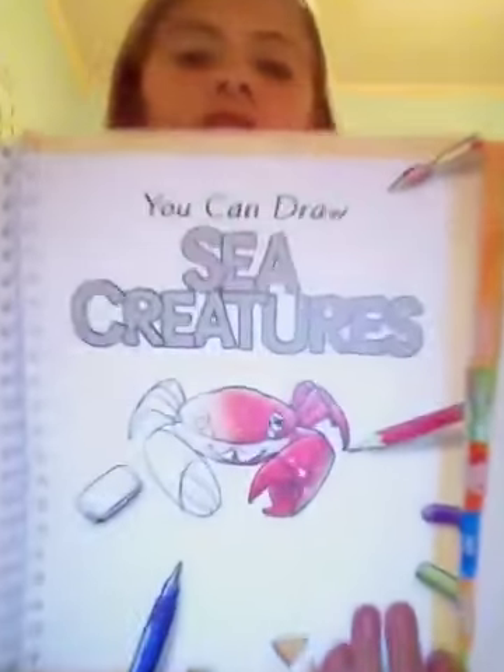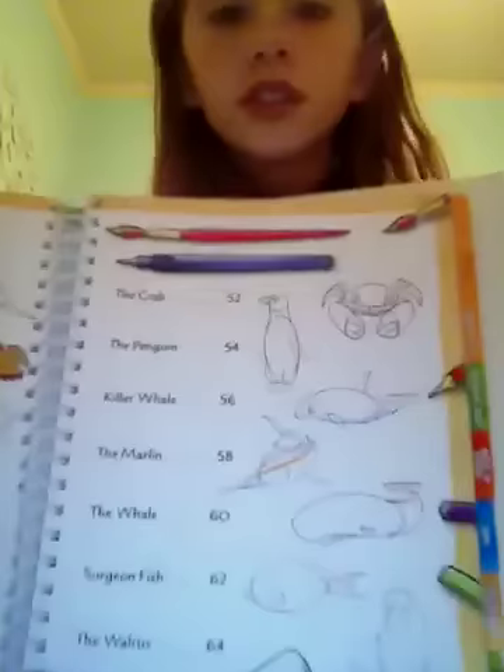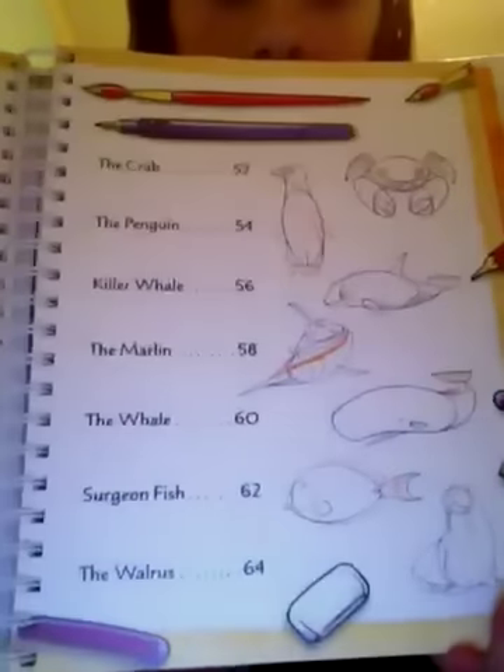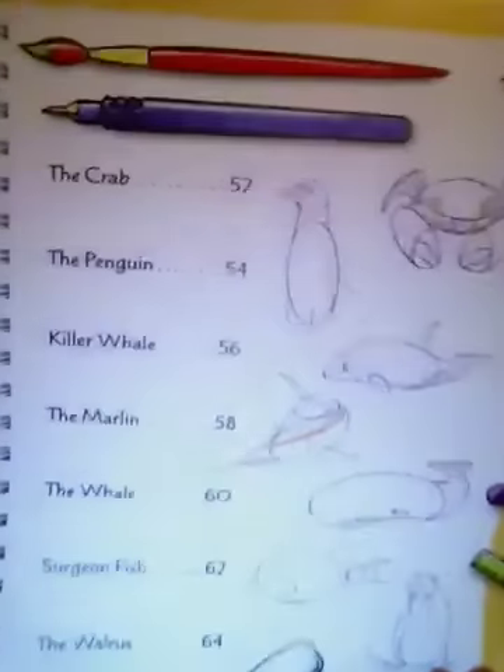Today I'm going to draw a sea creatures one — 'You Can Draw Sea Creatures.' Here are some. If I do not draw yours or pick yours, you may ask me down below in the comments, and I will actually do your drawing that you want me to.